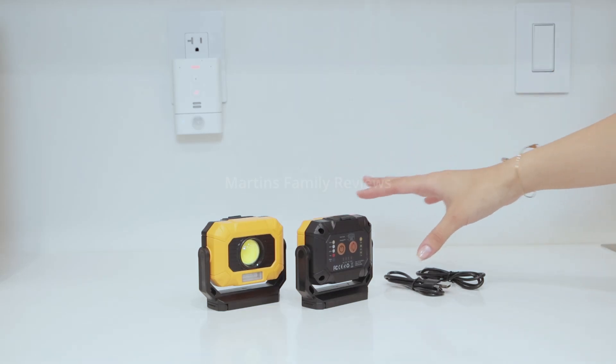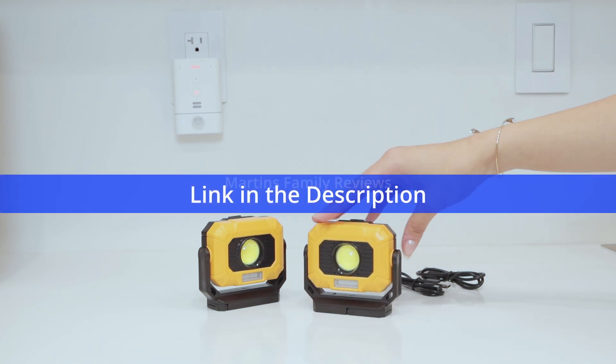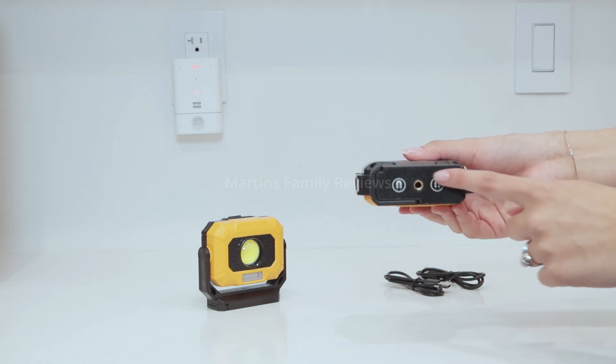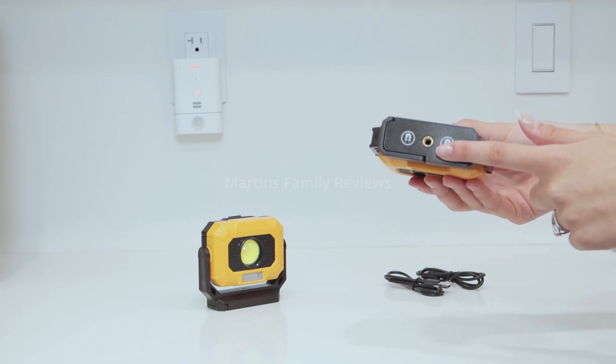I have a dark and scary storage room that I desperately needed to light up. So I found these work lights and they come in a set of two. They are absolutely amazing and super simple to use. They do have magnets on the bottom so they really grasp well to any metal surface, and they also have the tripod thread if you want to use that.